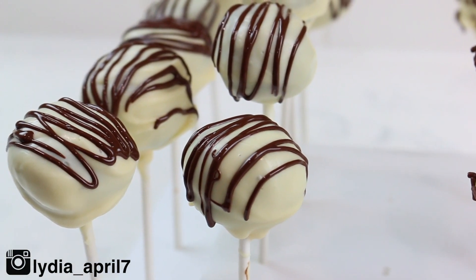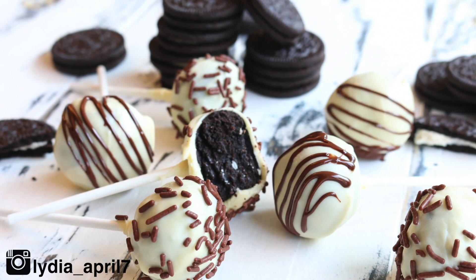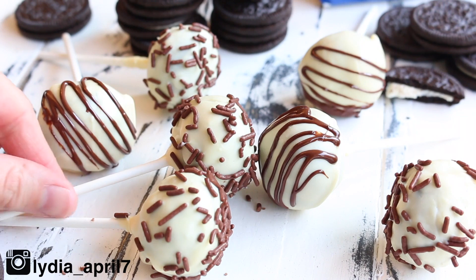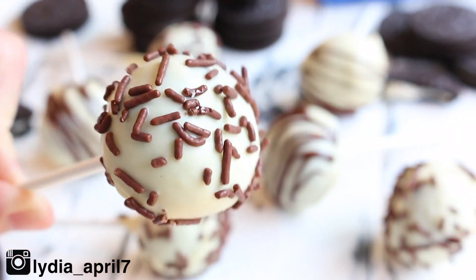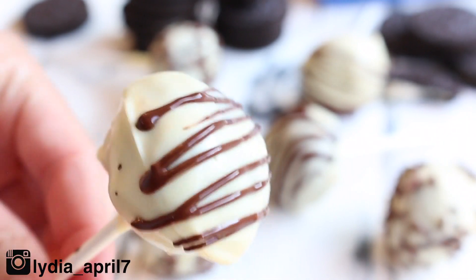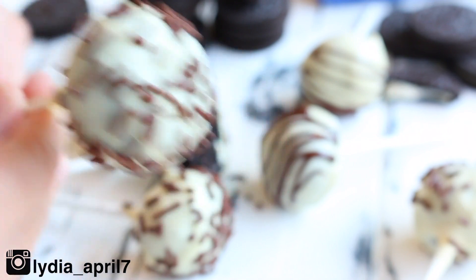I split them in half — half with sprinkles and half with drizzled chocolate. Just make sure that if you're drizzling the hot chocolate, your candy melts are actually hardened first, because if not it'll mix in. That could give a marble look, which is actually pretty. And just like that you're done! It's three ingredients, four if you add sprinkles, and five if you add the melted chocolate drizzle. Decorate them however you like. Check out the video description for the full recipe, tag me on social media if you recreate it, give this video a like, subscribe, and have a wonderful day!